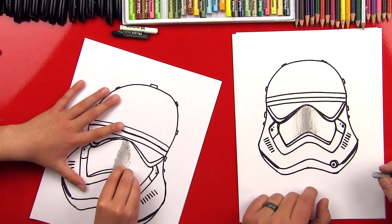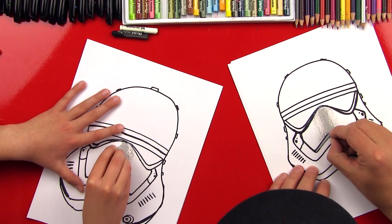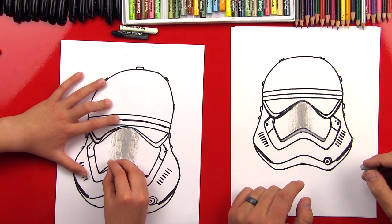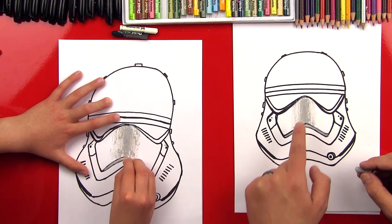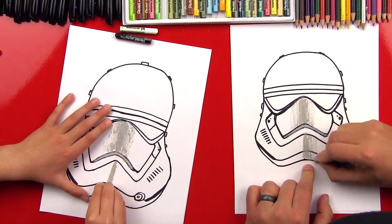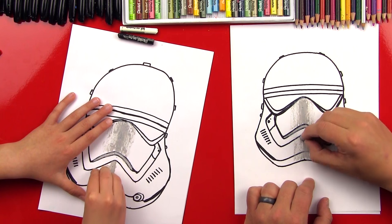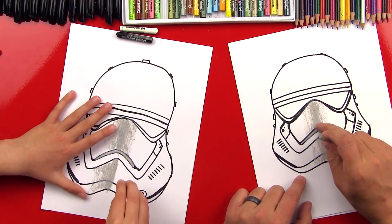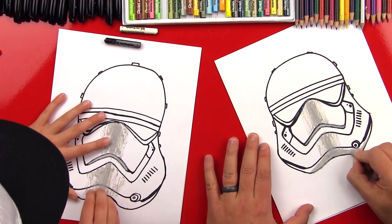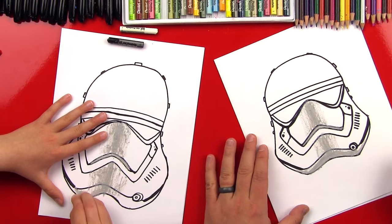We're going to do the little thickness on the nose piece. Then we're going to do the same thing on the mouth piece — really thick in the middle and then fade out towards the outside. Now down here, just like we did on the thickness, we're going to shade in the bottom part of his jaw. We'll make that little W shape. Then we can shade in and fill solid the little valve and the valve piece.